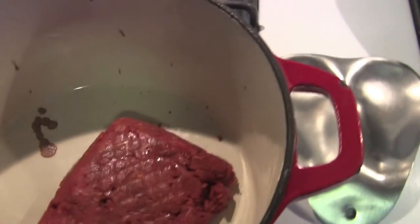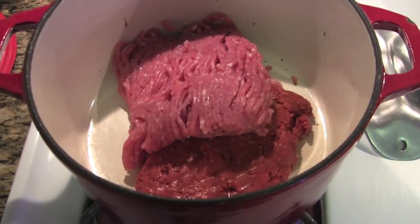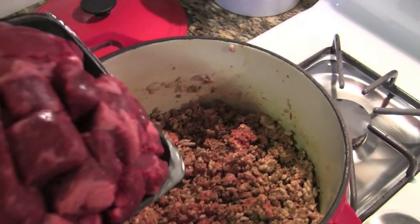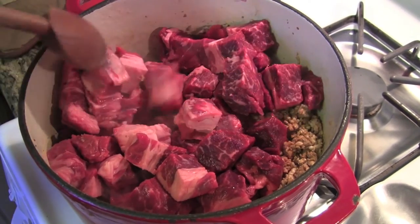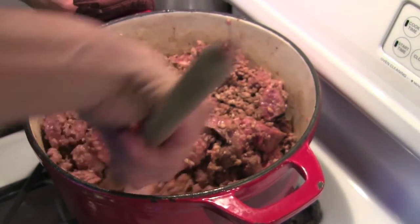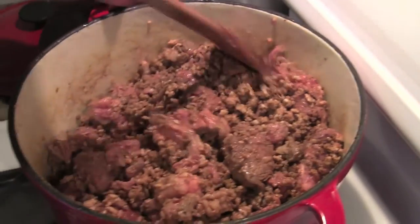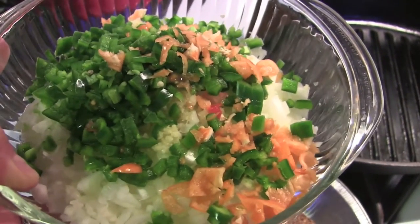Here we go — first thing we're putting in is the beef chorizo. Make sure your pan is nice and hot before you put the meat in. Now we're adding the lean ground pork, getting it sautéed up, stirring around to get it nice and brown. Now we add the beef and get that cooking too. After a couple of minutes browning, the chorizo and pork are nice and brown, and the beef is getting there.